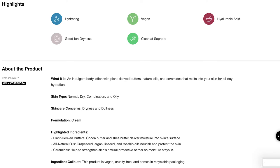If you don't already know, Summer Fridays is clean at Sephora. It's vegan. This contains hyaluronic acid. They say it's hydrating and good for dryness. I want to share my thoughts about this product. I've been trying it out for a few weeks.